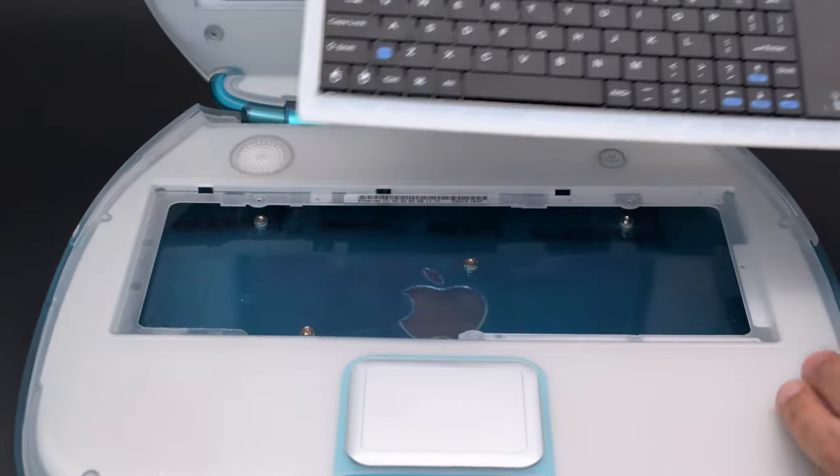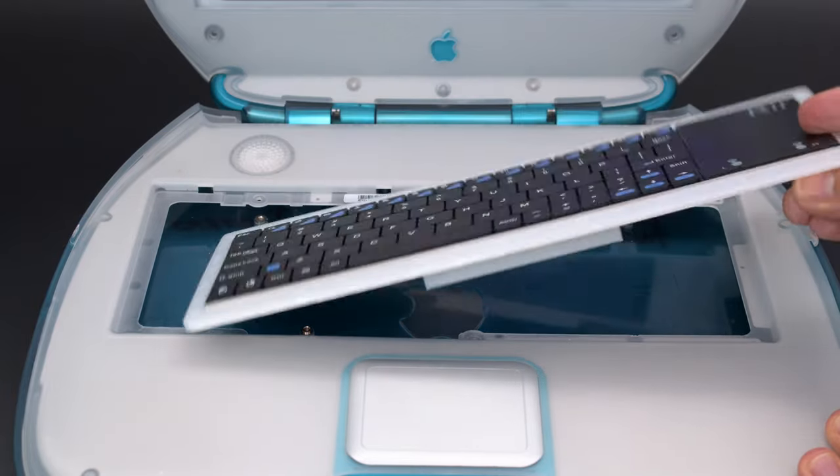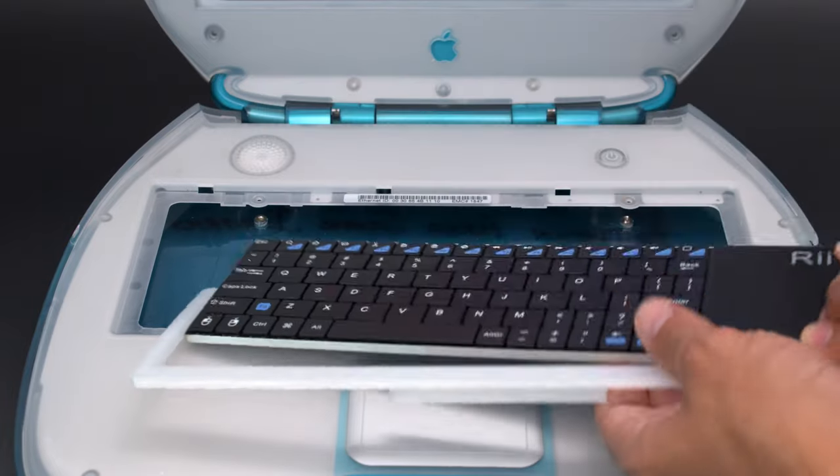A 3D printed tray houses the keyboard and is designed to snap fit into the iBook's clamshell. The built-in standoffs elevate the keyboard so it's at a desirable angle which feels ergonomic.